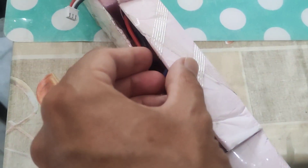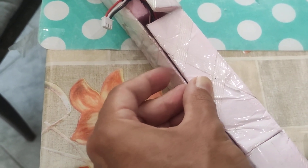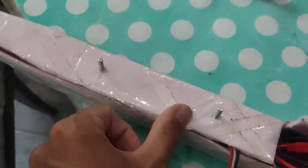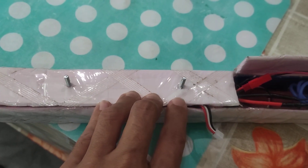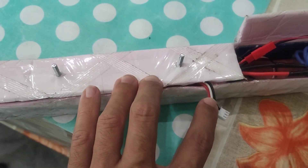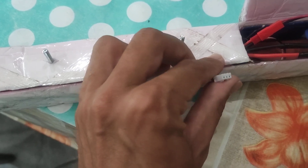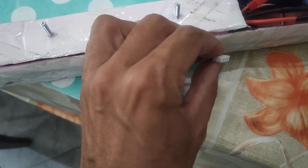And it can open and close this part, and it will be fixed. With this charging cable — charging.